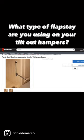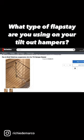If you're using our mesh hampers, these are already included with it. If you're using a chrome wire one, you could actually buy this one separately, and I highly recommend it.